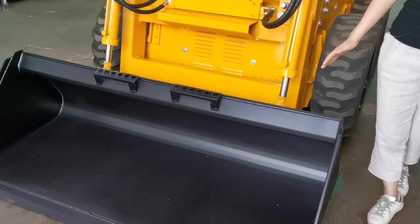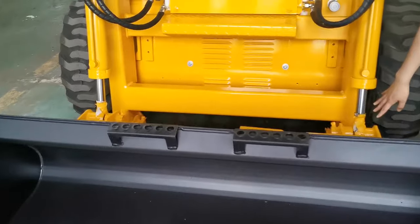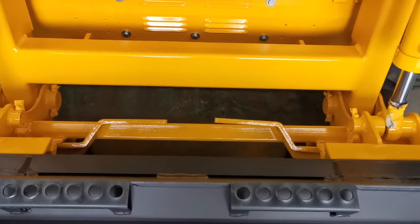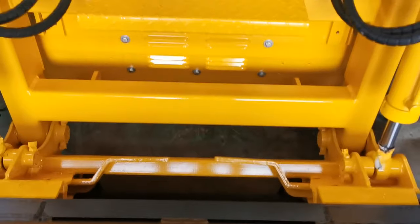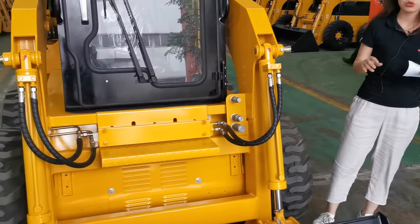The width is 68 inches, and here you can see the quick attach. It is the bobcat style, so there are a variety of attachments for you to choose.